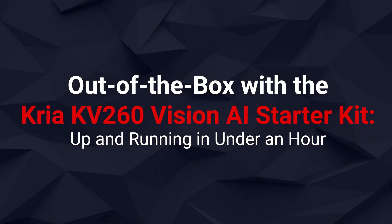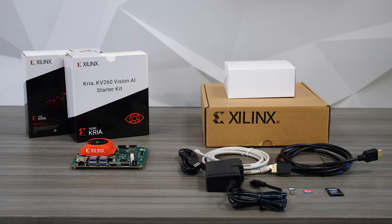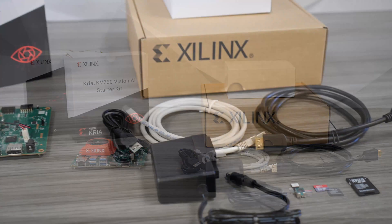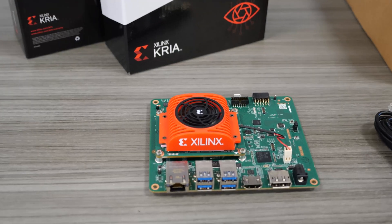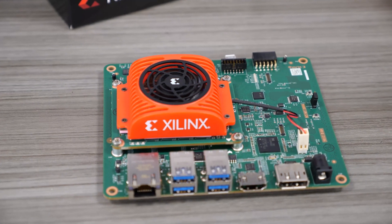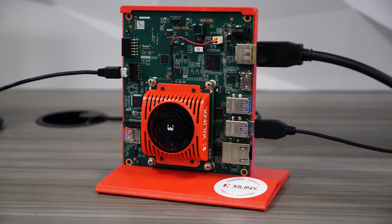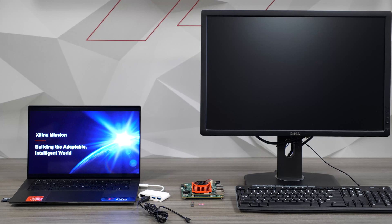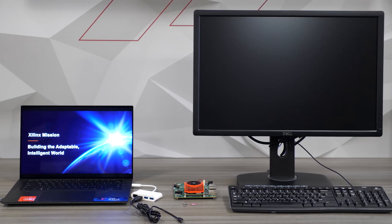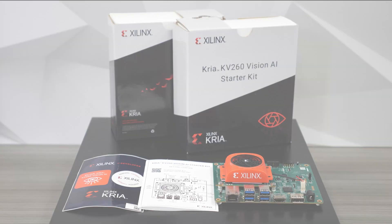Xilinx unveiled a new way to bring adaptive computing to the world. The production-ready KRIA SOM adds a new method of deploying adaptive computing at the edge with no prior FPGA experience. In this video, we're going to take a look at the out-of-the-box-ready, low-cost KV-260 Vision AI Starter Kit, and demonstrate how quickly and easily you can run a smart camera accelerated application on it.